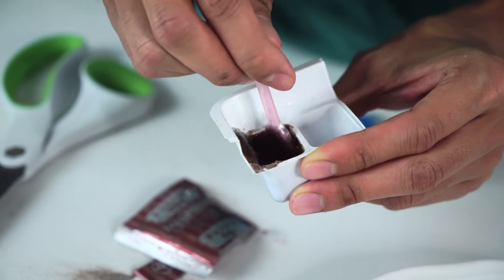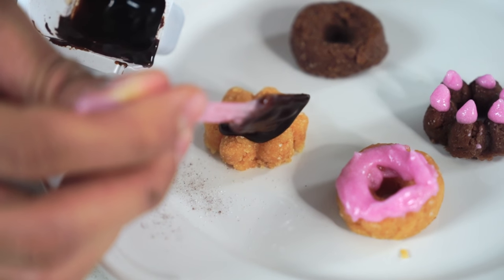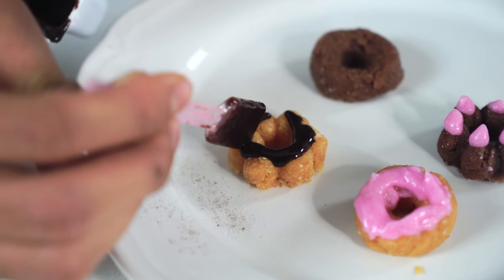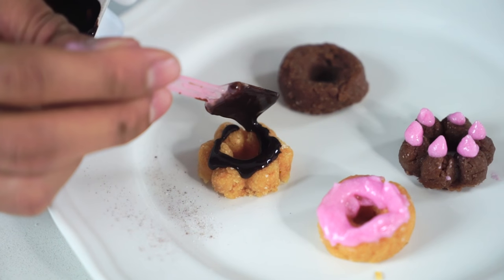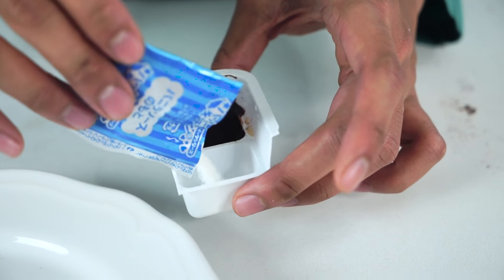Now I'm going to make the chocolate syrup. I'll just add some water to that, and bam, we've got it right here. Look how beautiful that looks. I'm just taking my time because these are miniature and they're so beautiful. These started off as powder and now they're donuts!